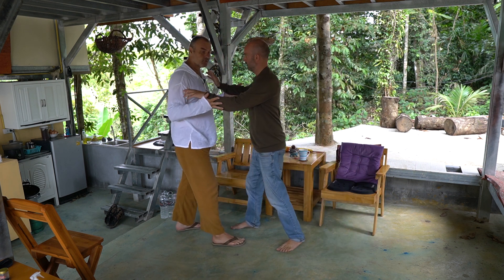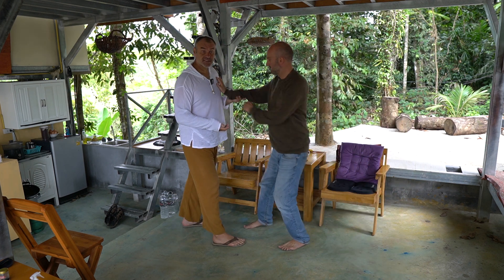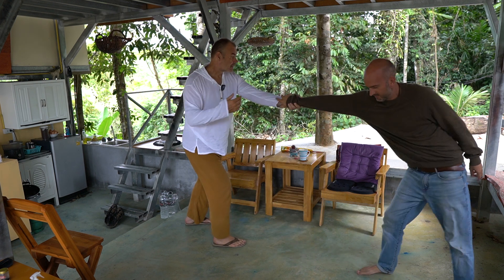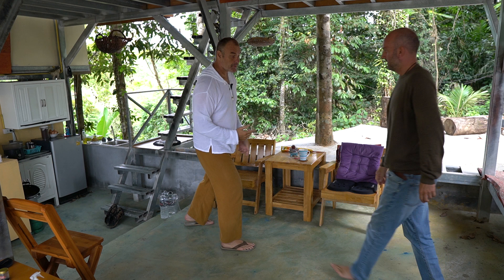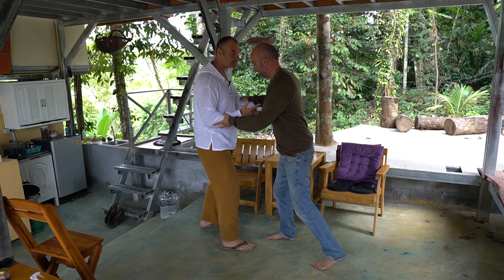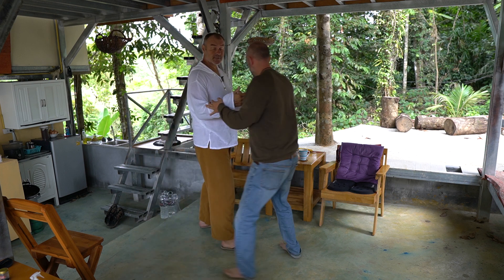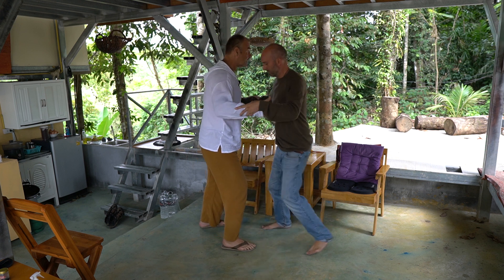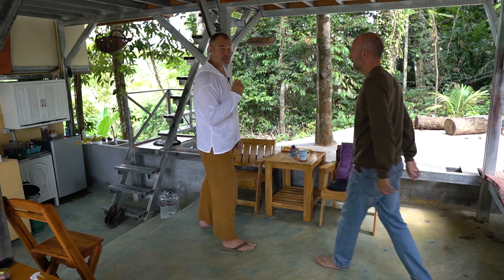If I was doing more of a ward off energy, I would be stretching my joints out and through my partner — it's more of an expansion. For rollback energy, the magnetic pulling of the joints open is different to an electric pulse.